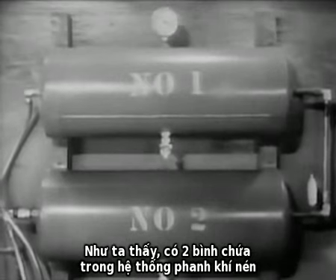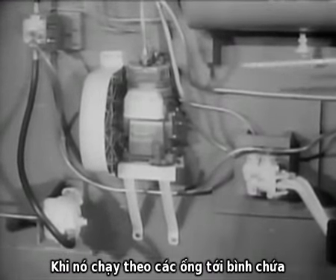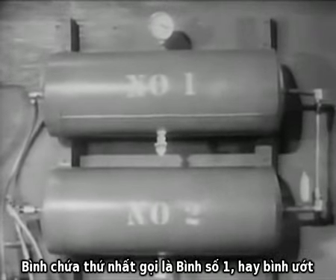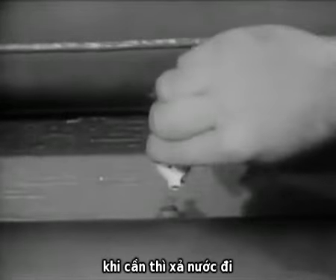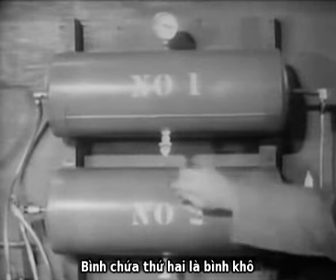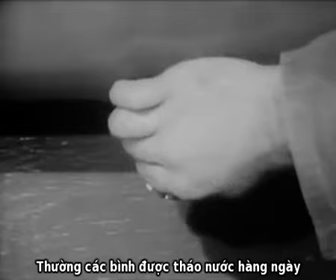There are two reservoirs in this air brake system. During compression, the air is heated. As it flows through the lines into the reservoir, the air becomes cool and its moisture condenses out into water. The first reservoir is called the number one, or wet reservoir. It is mainly used as a moisture trap in which nearly all the water can be collected and drained away when necessary. The number two reservoir, the dry reservoir, drains off the remaining water and supplies dry compressed air to the system. Normally, the reservoirs are drained every day.